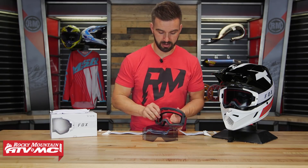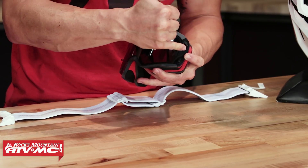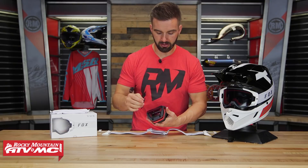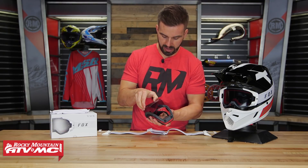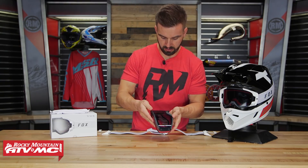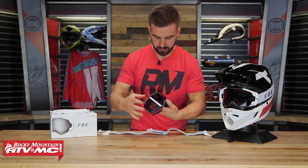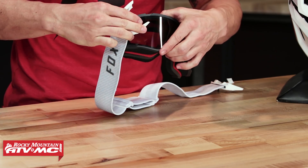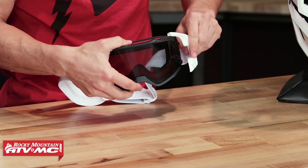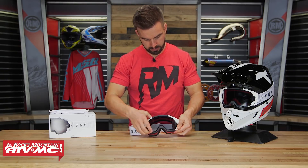To get the lens back in, just reverse the process. Place the lens over the tabs, making sure it sits flush — if it doesn't, you'll have a hard time getting the outriggers back on. You will need a little bit of force to get it completely seated flush on the goggle, but once you've done it once it's really simple. Then place the outriggers back on and twist them into place.